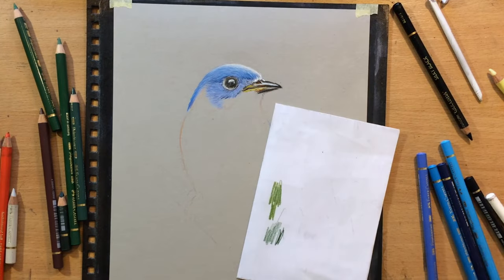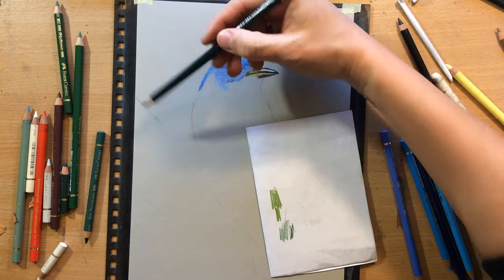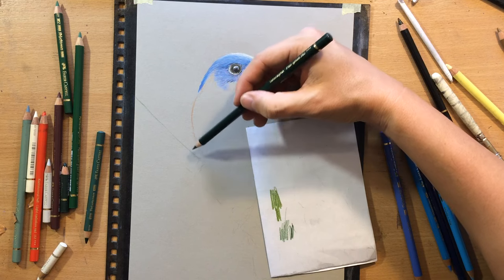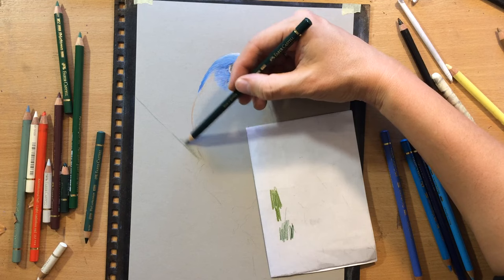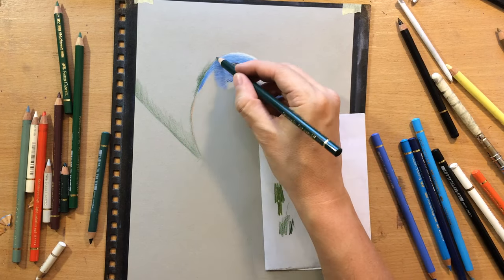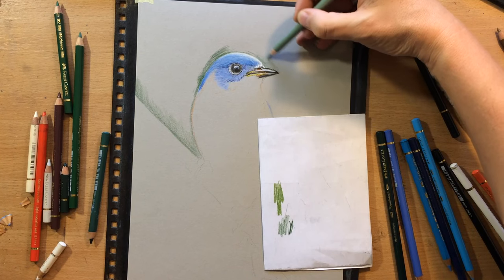Once I have the eye and smaller details in place, I'm going to move on to the branch or twig the bird is sitting on — I'm going to simplify the appearance of that branch. First I'm going to draw above the upper edge using a dark green pencil to create contrast between the light side of the branch and the background. The background is going to be a little bit darker in some places and lighter in others.